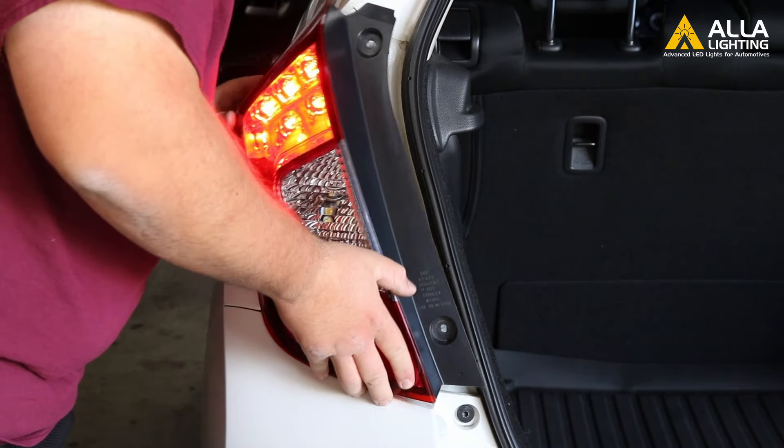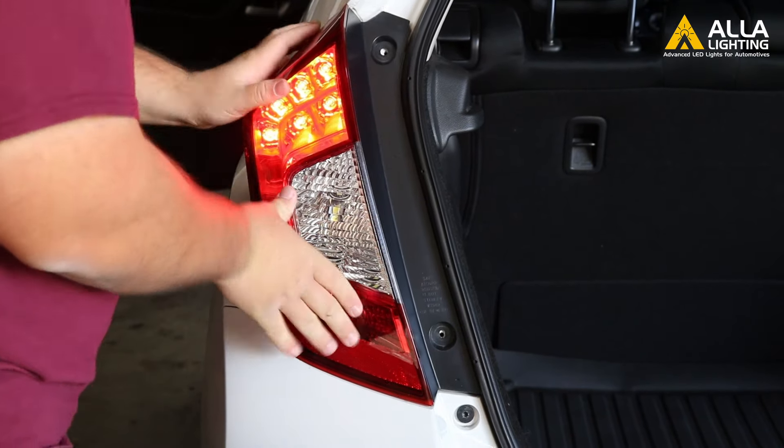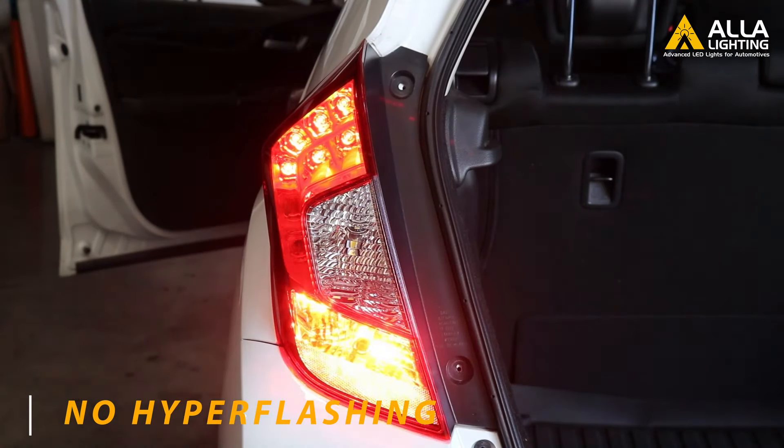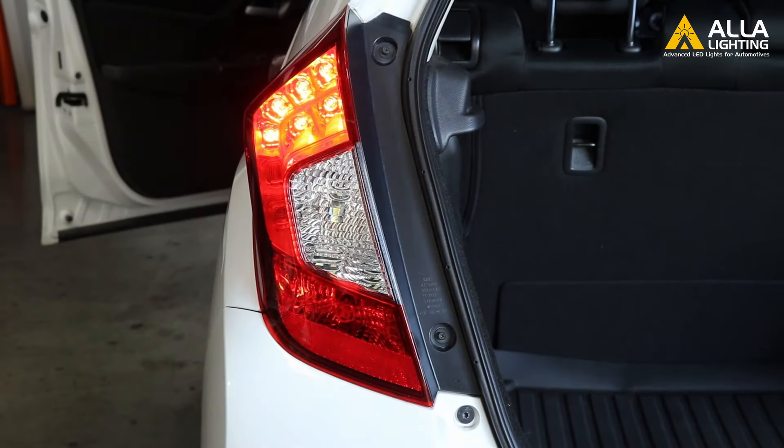Put the light back into the car and clip it into place. Look at that difference in lighting — look at how crisp and clean the LEDs make the tail light look. Insert the screws back and tighten them back into place as well.